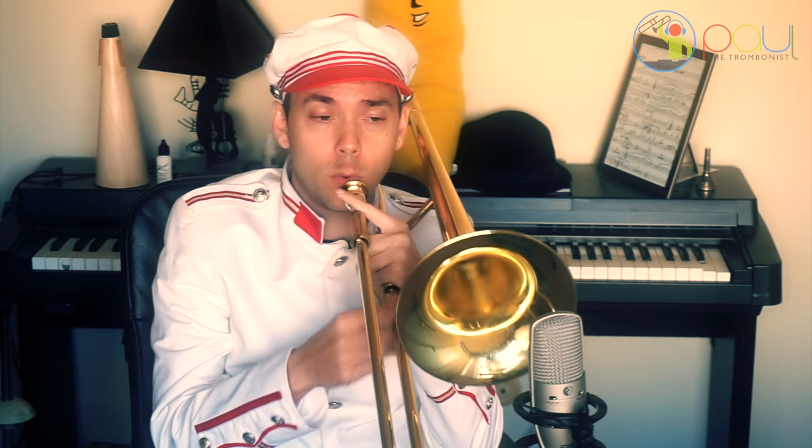So what I did was I practiced them in all different places on the horn.